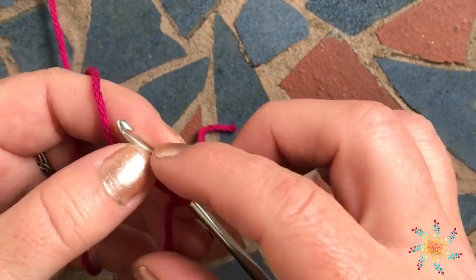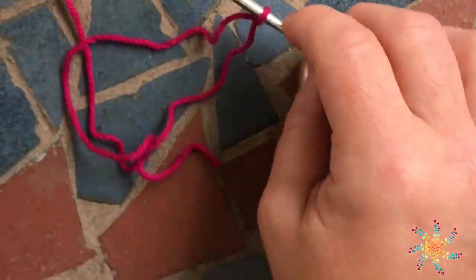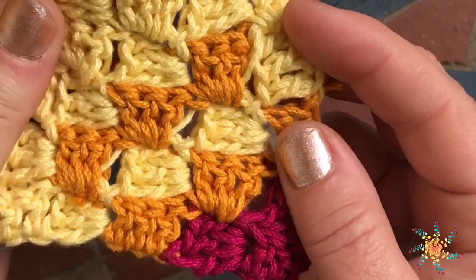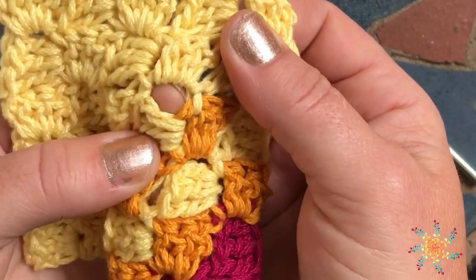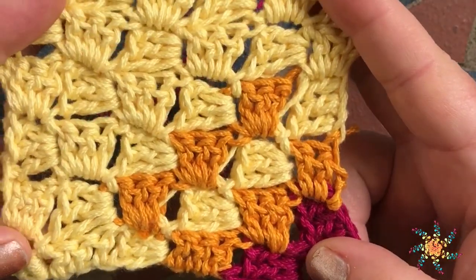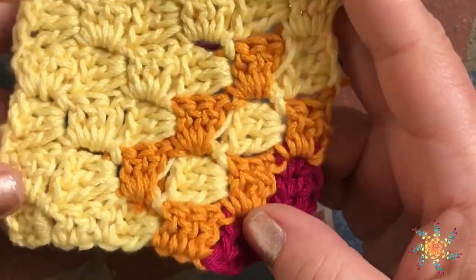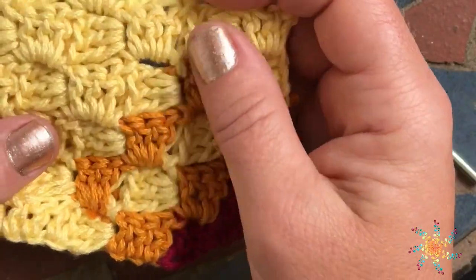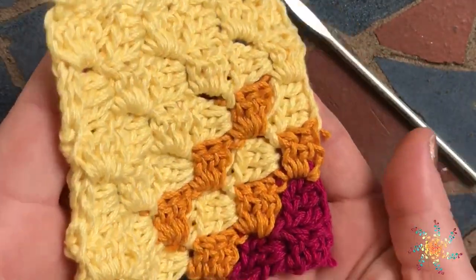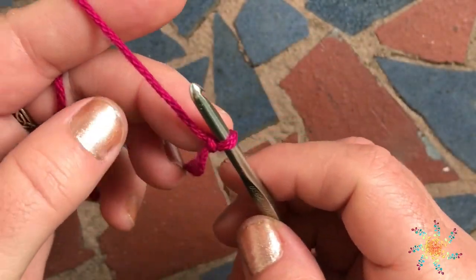For corner to corner, you can start out using six chains or five chains. The difference is that with six chains, you'll have a slightly bigger square and the holes will be slightly bigger. The holes between each of the squares tend to be really large when you chain six and chain three between each of the squares. I like to chain five and chain two between each square because it leaves a slightly smaller hole. So for this tutorial, I'm going to chain five.